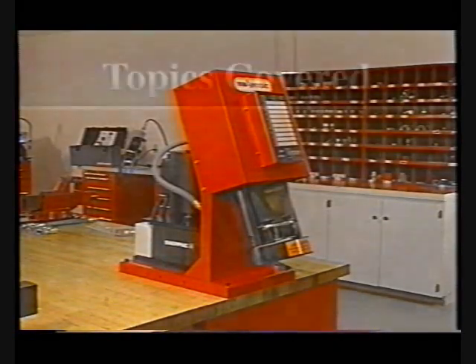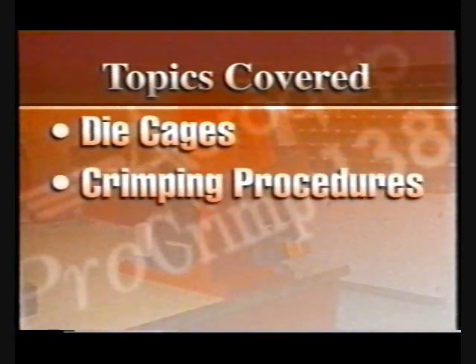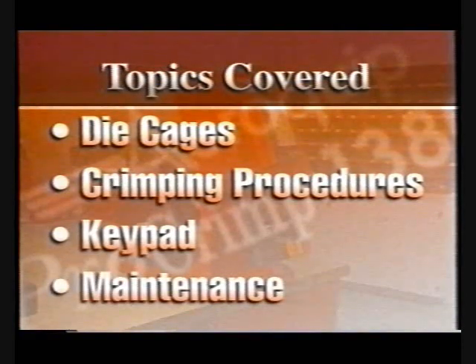Topics to be covered in this videotape include the loading, unloading, and lubrication of die cages, crimping procedures for various hoses and fittings, components of the electronic keypad, and maintenance of the ProCrimp 1380 machine.